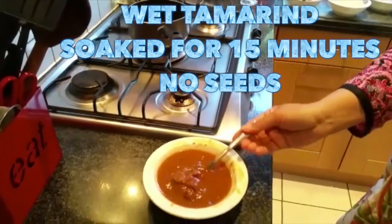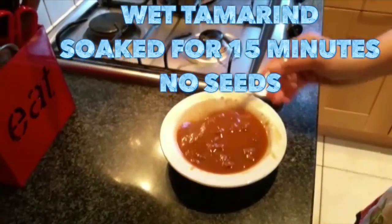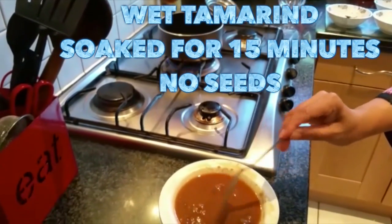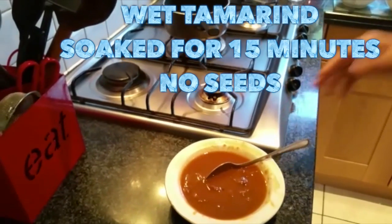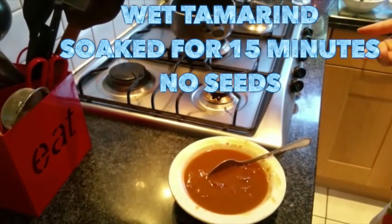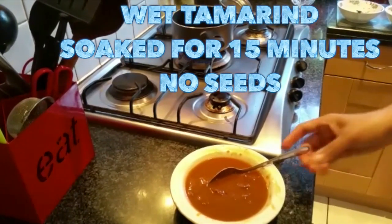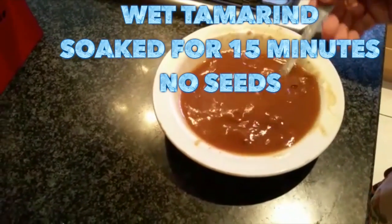Hello friends, today I'm going to make this sweet tamarind chutney which is very useful in the month of Ramadan. You can use it as a chutney with samosas and pakoras and other things, or pour it on dahi badas. For this, I have put some wet tamarind in water and soaked it for about 30 minutes.